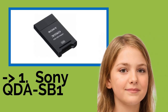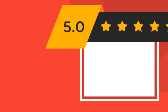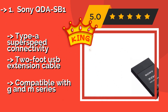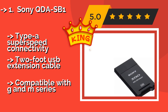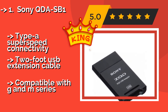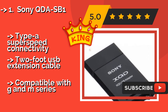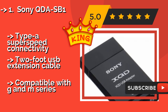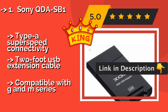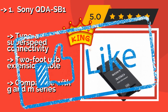The fifth product on the list is the Sony QDA-SB1. Because it comes from one of the major producers of the actual memory, you can be confident that the Sony QDA-SB1, about $35, will work reliably and quickly. Plus, it's less expensive than some others, especially those from the same company. It features Type-A super-speed connectivity and a 2-foot USB extension cable, but is compatible primarily with the GNM series.